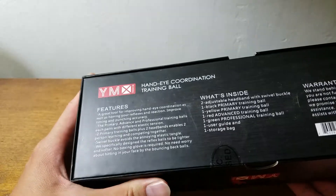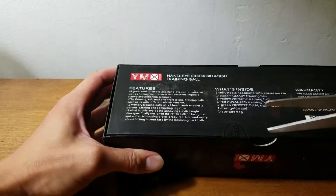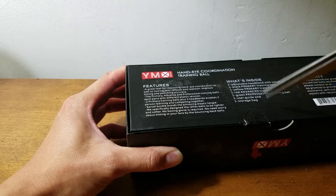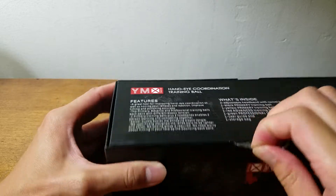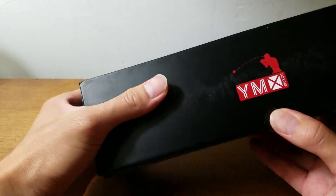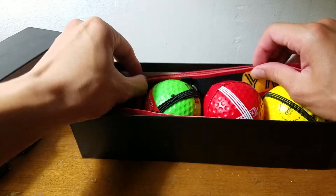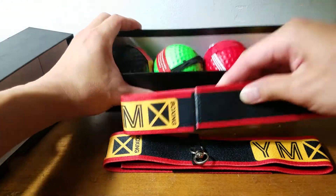Okay, let's open the box and see what's inside. All right — one headband, two headbands.